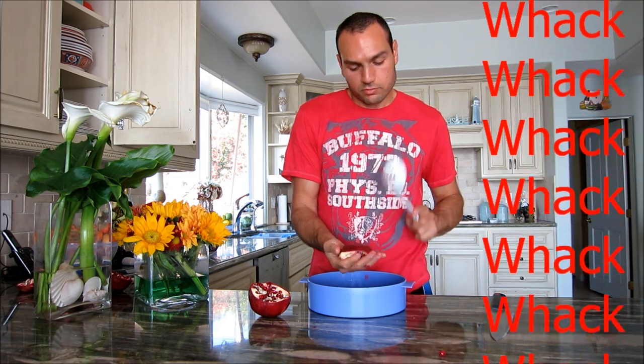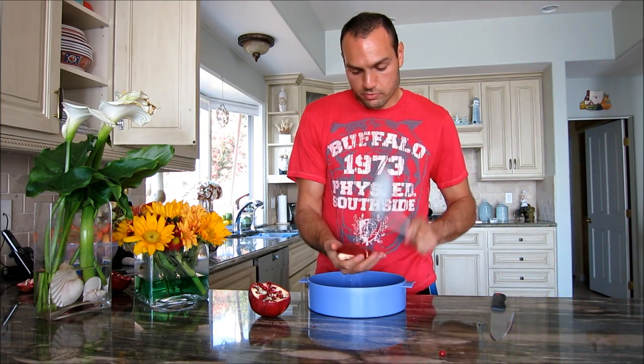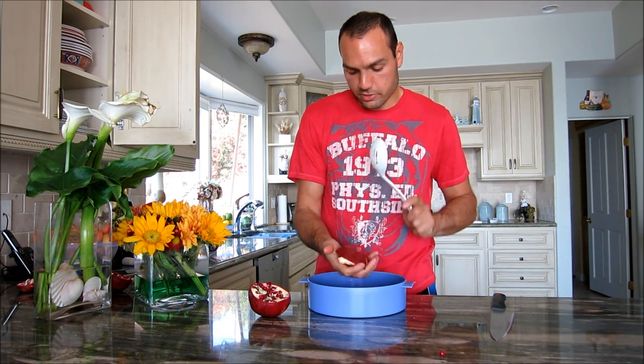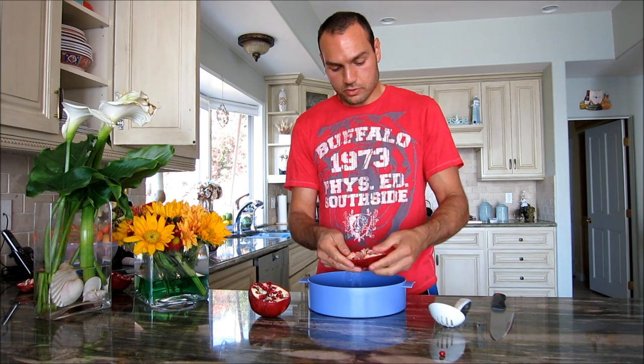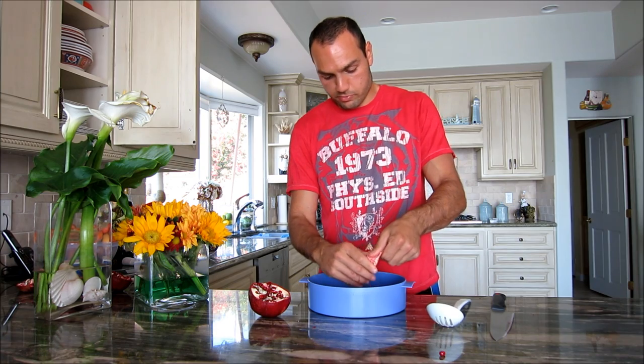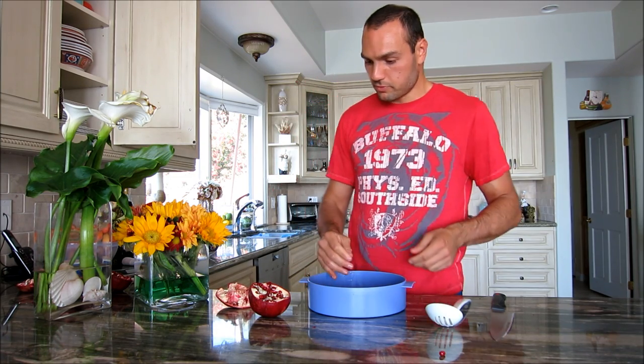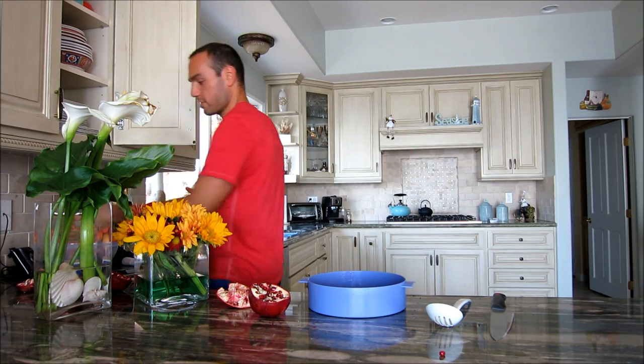There's not much more else to say. This is how you do it, and it only took a minute or two. This is pretty much done — just got a few left here, and you do the same for the other side. And you just gotta eat it. Now that's the phone, so I need to get this. Have a good one.